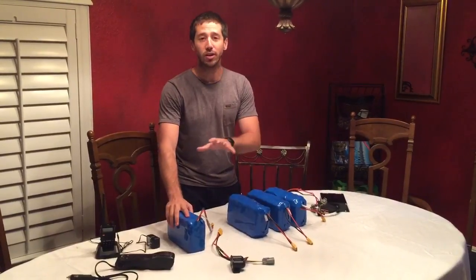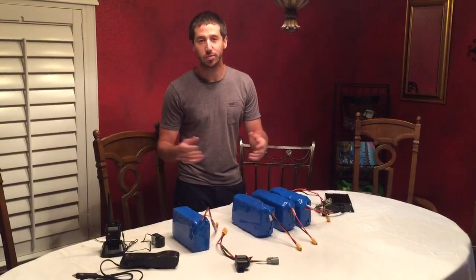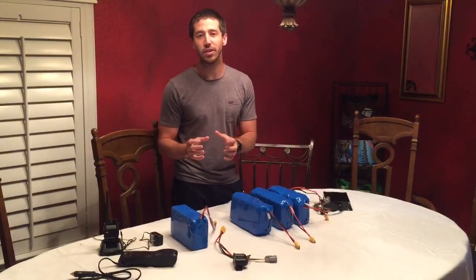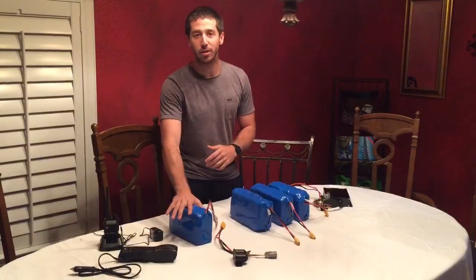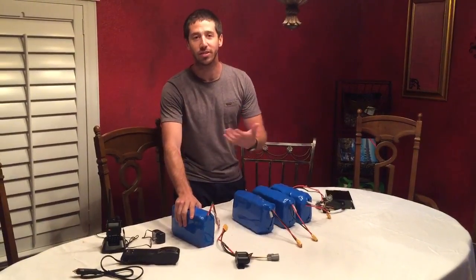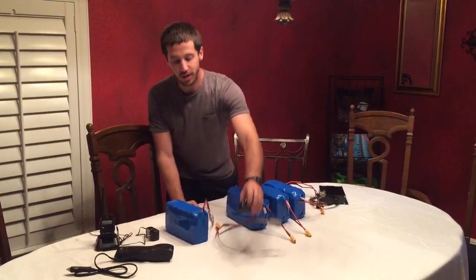I also have a 12 volt battery. I'm going to show you how to use these to run all of your 110 or 220 volt appliances. First of all, the easiest method is if you have a 12 volt battery. This is a 12 volt 60 amp hour lithium battery that I built a while back for my dad's electric kayak.